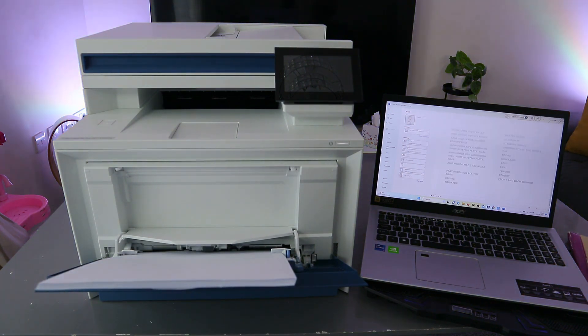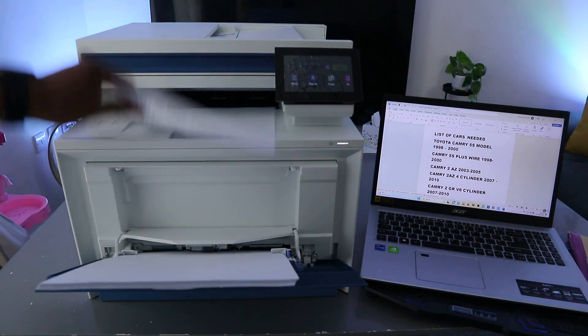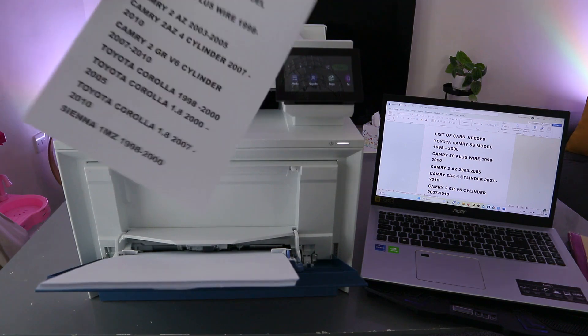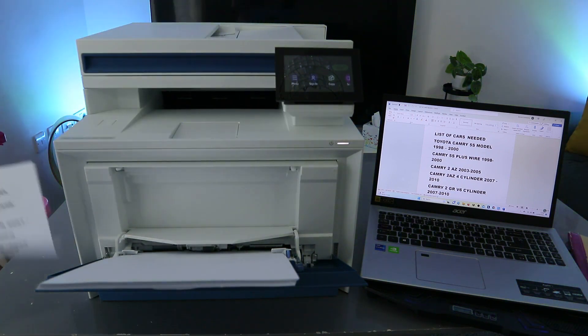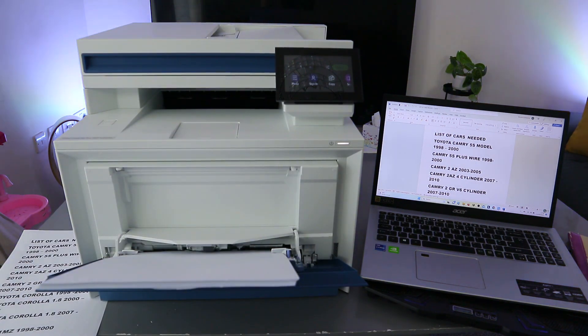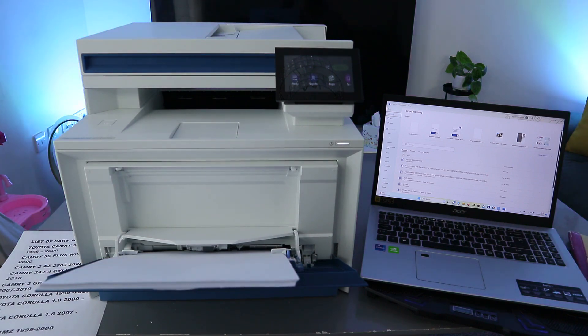Select Print. Now this document is going to print only page one. There we go — it's taking it from the printer. This is the document, a very quick print. Now I also want to see if we're able to print double-sided. Select Print.